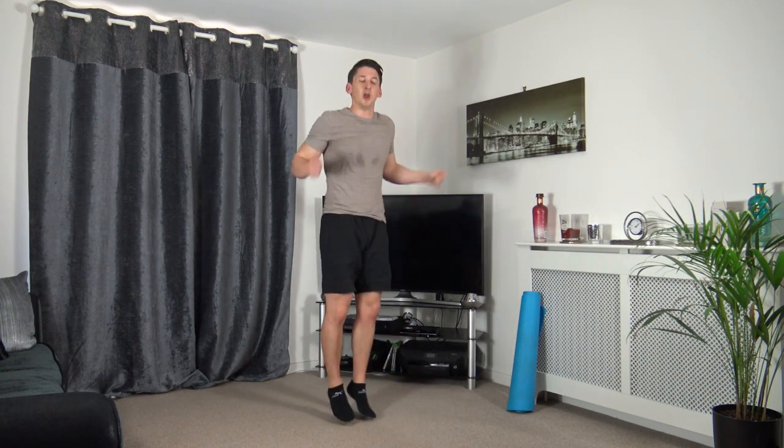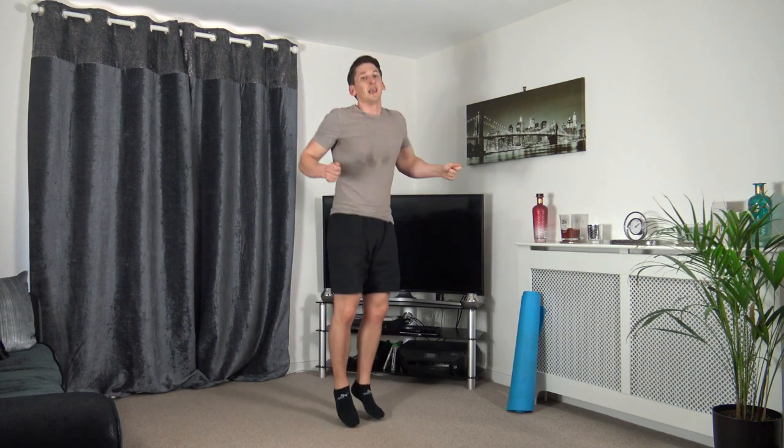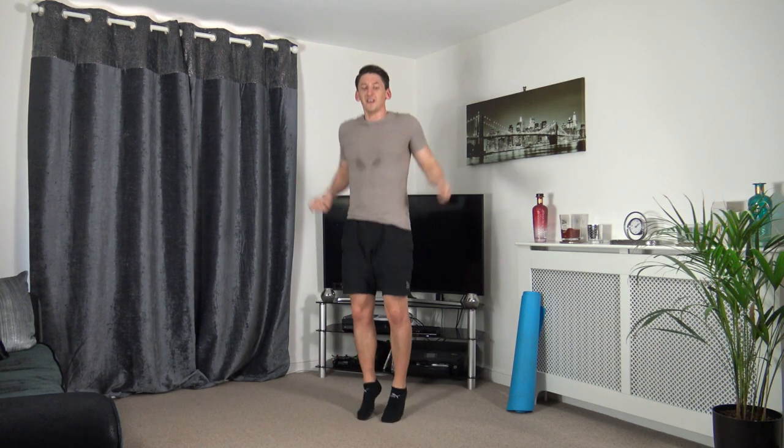Three, two, one — back to skipping! Excellent, last round guys, best efforts all the way through. Come on, we're all winners today because we've shown up and we've taken part. Well done to you — ten seconds to go, keep pushing yourselves, five seconds to go — three, two, one — excellent stuff.